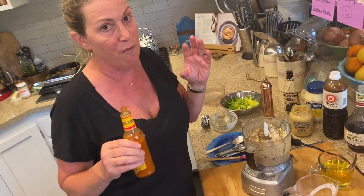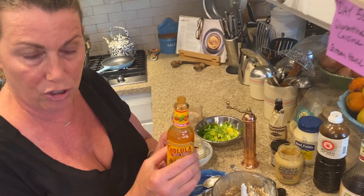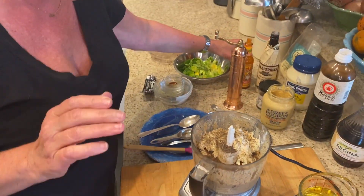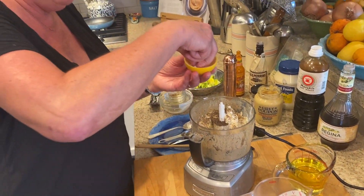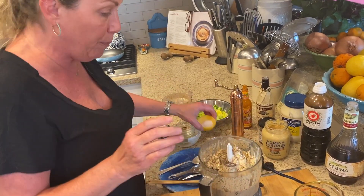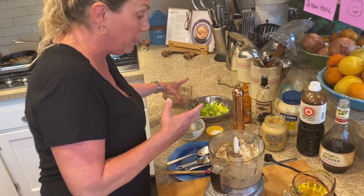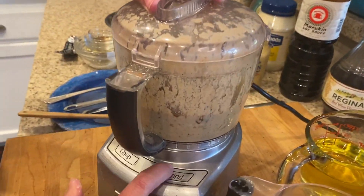I also put a couple dashes of Cholula hot sauce — one, two, three, four, five — just gives it a little bit of heat. You could also put chipotle in there, that would be fun. I put a tiny bit of salt because we already have the anchovies, capers, soy sauce, and Worcestershire — all salty — so just the tiniest little bit of salt. Let's grind this up again.